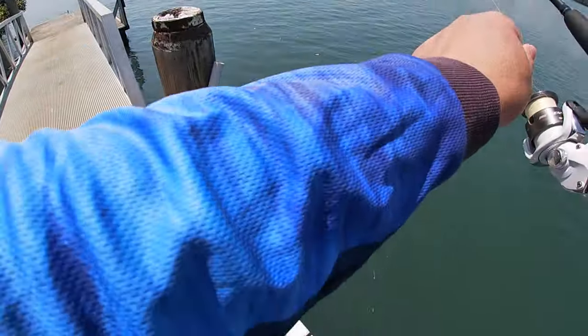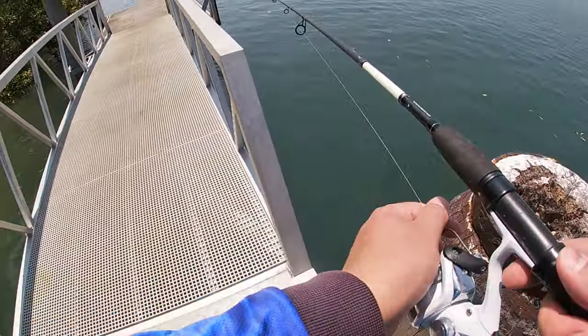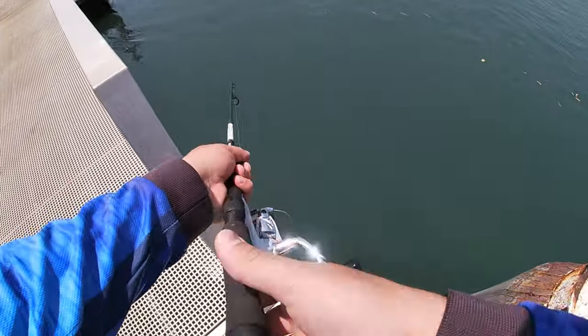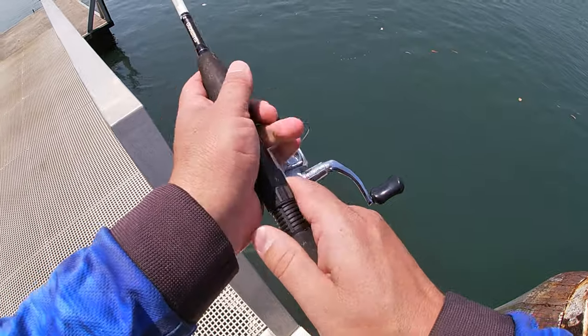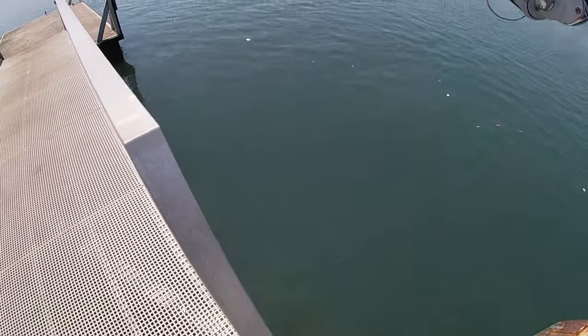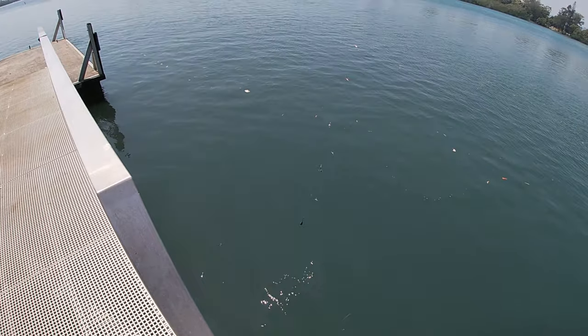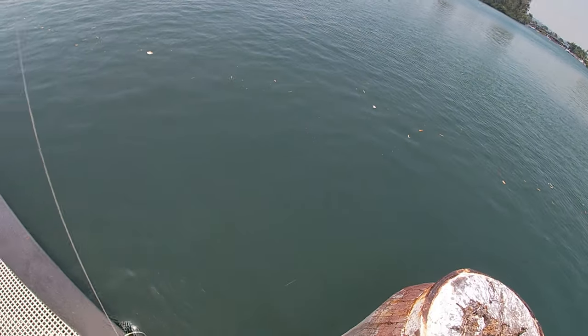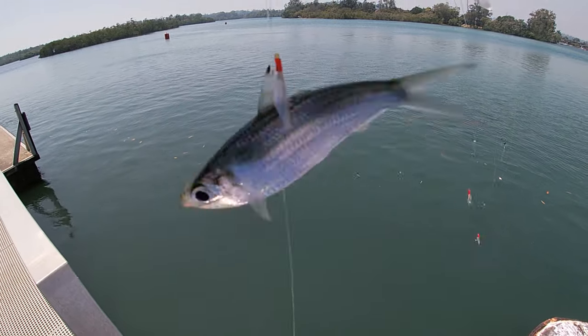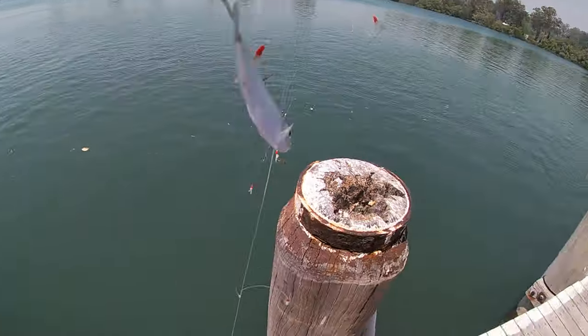Just gotta find where they're hiding. Here's a heap of them — I can see a big school down there straight below me. All I do is jig it up and down in amongst them. I can see them all hitting, and when you get one just pull it up. That's your live bait — they can get a lot bigger than that, but that's the perfect size I'm after.